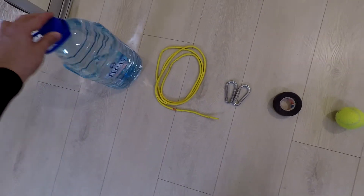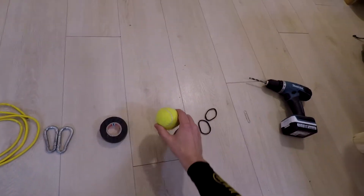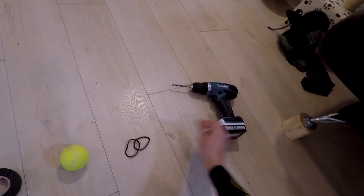So hello everybody! For today's project we need one huge bottle of water, elastic rope, two carabiners, insulating tape, one tennis ball, two hair bands, a piece of wire, and one drill.